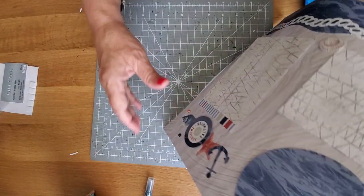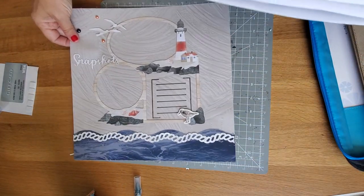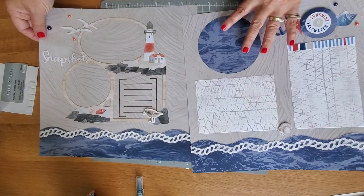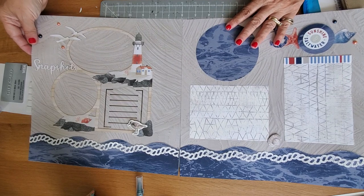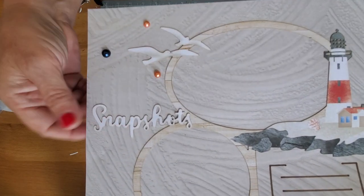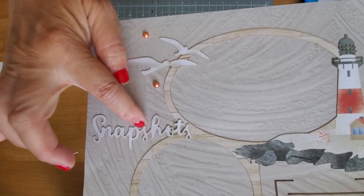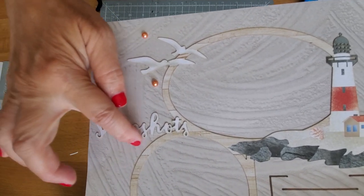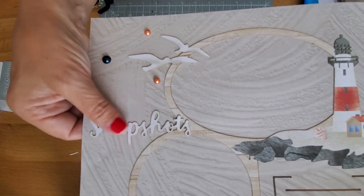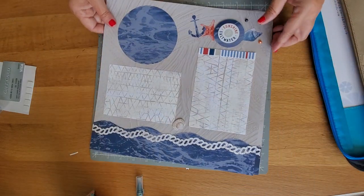Here's another one that I did, also with an actual laser paper. I just added the word 'snapshots' up here in white. It looked really nice against this sand because it kind of has an antique edge, like they've been already chalked. I didn't chalk it — it kind of already looks like that. So it looks pretty good on that finish.